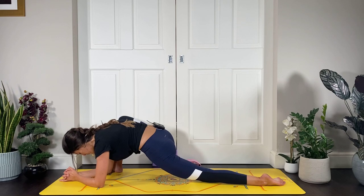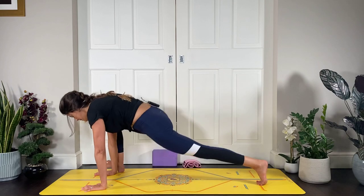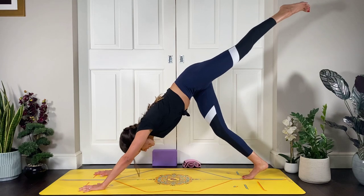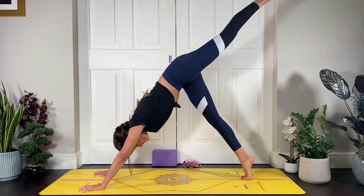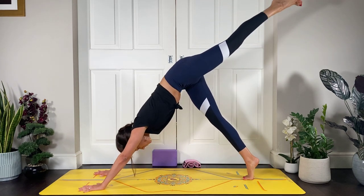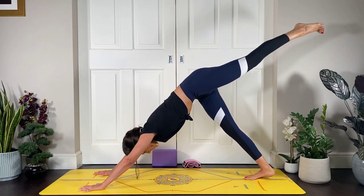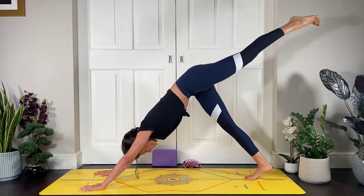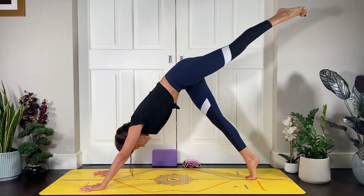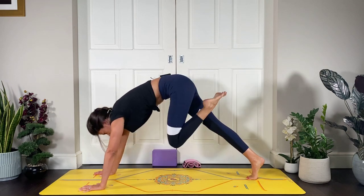Last breath here, then slowly and mindfully come back onto the hands and step back into downward facing dog for the other side. Inhale, lift the left leg high to the sky. Start to lift and lower on that right heel — notice, are you opening through the hip? Can you close the hips off and focus on making the movement as slow, strong, and controlled as you can? Draw the ribs in. Three more, two, and one.